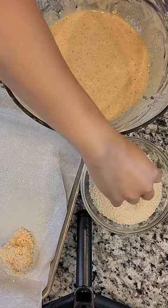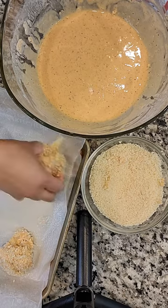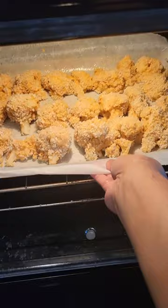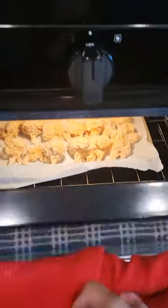Then into the panko breadcrumbs. Line on a baking tray lined with parchment paper, coated with cooking spray. Bake at 350 degrees for 10 minutes.